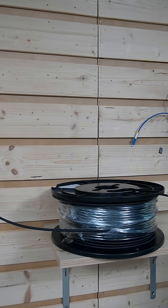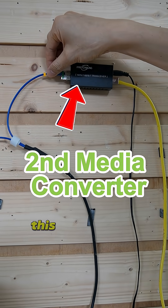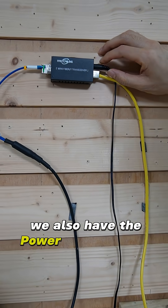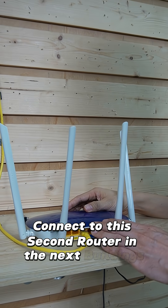Let's move to the second location. We have another media converter and an SFP transceiver. This is the fiber optical strand from the first building. We also have the power and an Ethernet cable connecting to the second router in the next building.